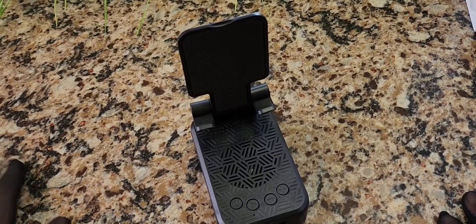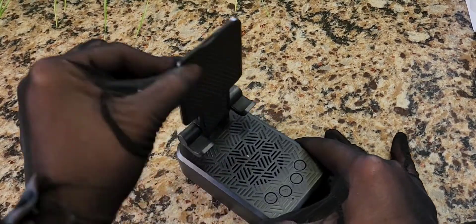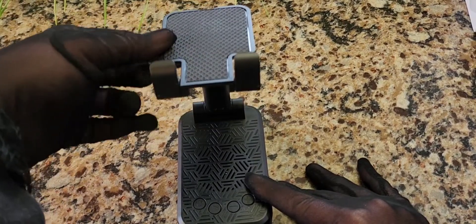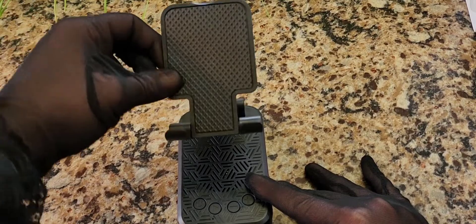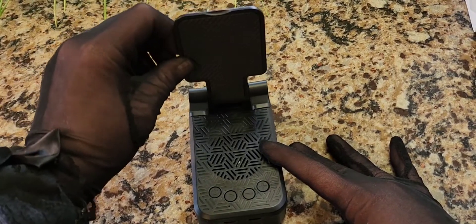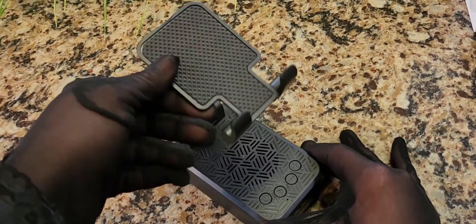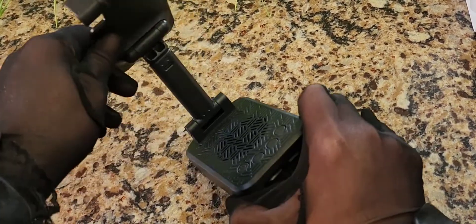I just noticed another feature — it also can tilt back at different angles. That's even better. Because depending on where you're sitting, the angle of the item you're placing on there is important if you're going to watch it. Look, this even goes this far back — that's actually really, really great.